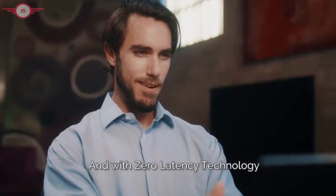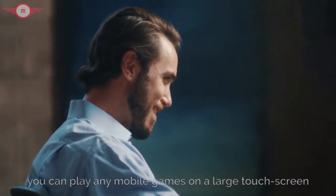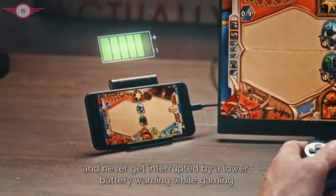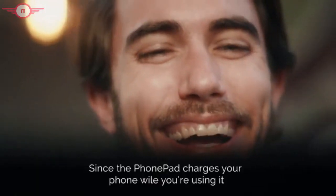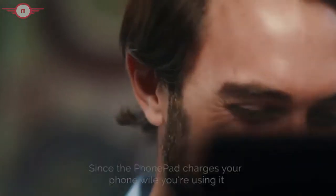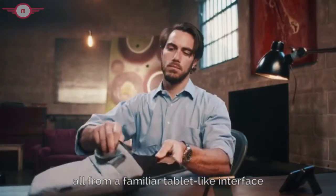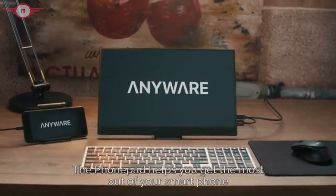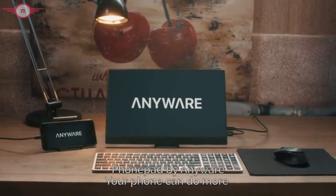With zero latency technology, you can play any mobile games on a large touchscreen and get a leg up over the competition. And never get interrupted by a low battery warning while gaming, since the PhonePad charges your phone while you're using it. Work, write, create, and play all from a familiar tablet-like interface. The PhonePad helps you get the most out of your smartphone. PhonePad by Anywhere — your phone can do more.